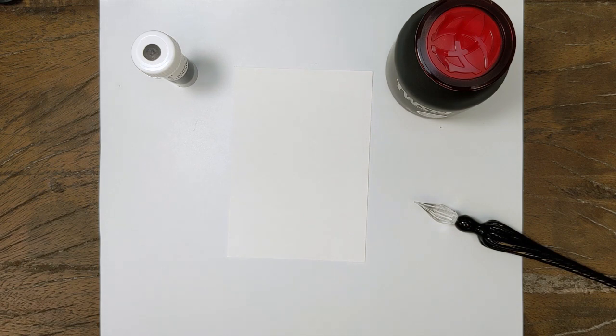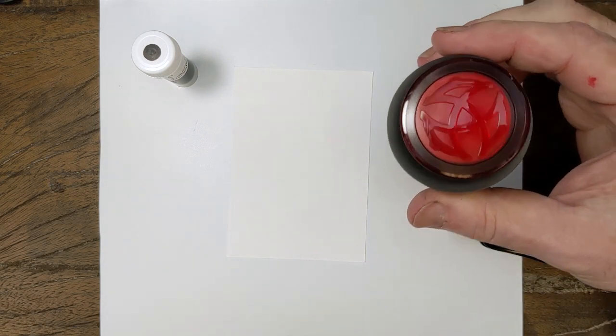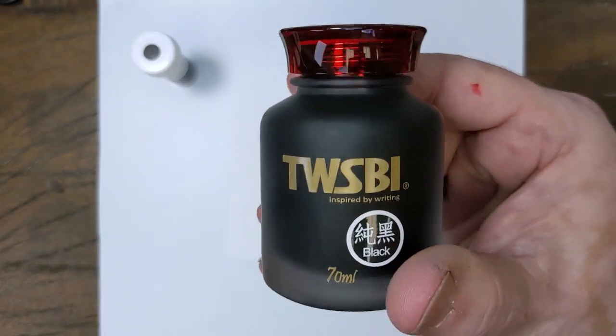Hey folks, it's Mike from the Pen Outpost. Today we're going to start a new series — we are going to be working with TWSBI.